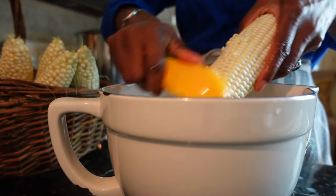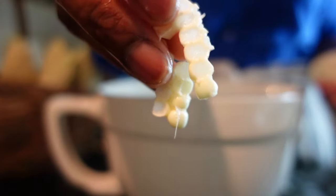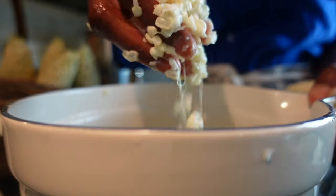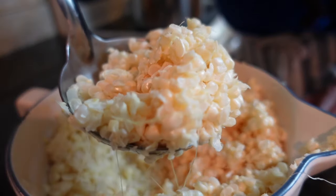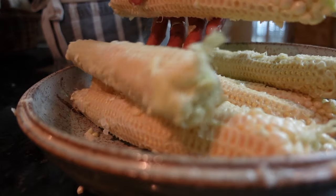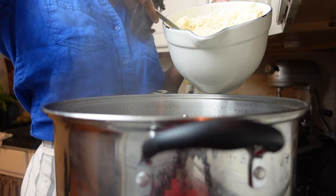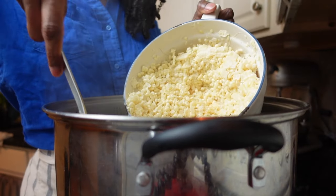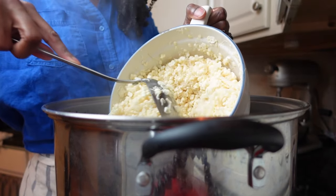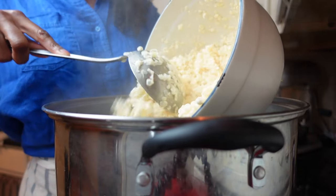You can use a mandolin or a corn peeler to remove the kernels. A sure sign your corn is fresh is when you see a milky liquid extract. Don't forget to set the cobs to the side for the corn stock we'll make in a bit. Return to your large pan, remove the bay leaves and skim fat off the top of the broth. Add the corn and simmer your soup for about 5 minutes or until the corn is heated through.